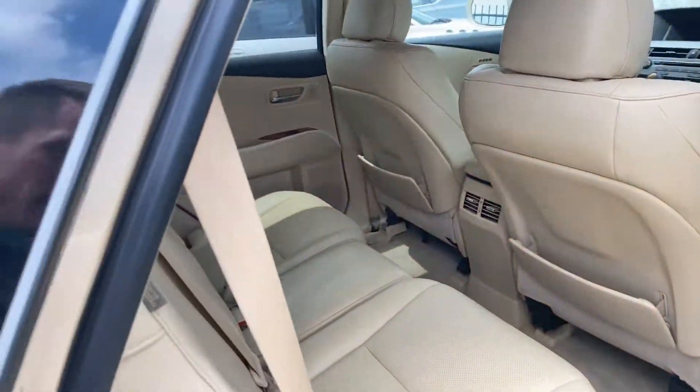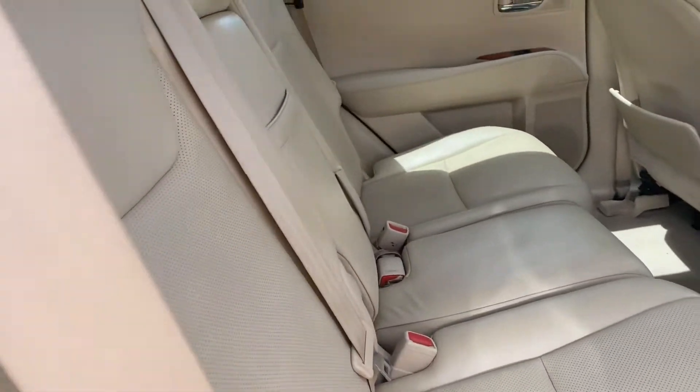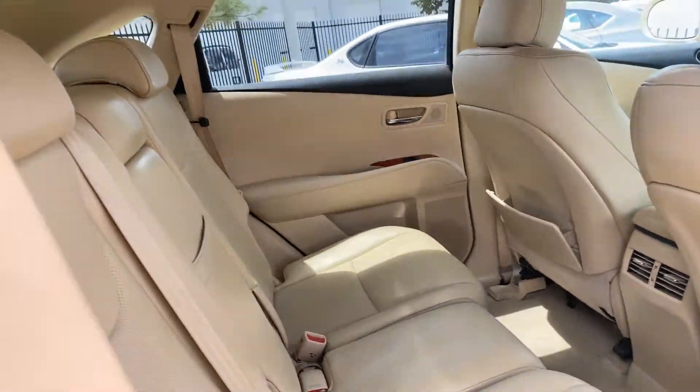Get you a shot of the back. Here's your back. Seat's in pretty good shape. Definitely didn't have car seats in here.